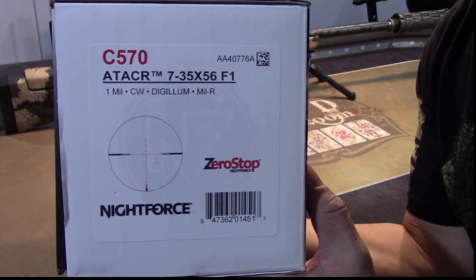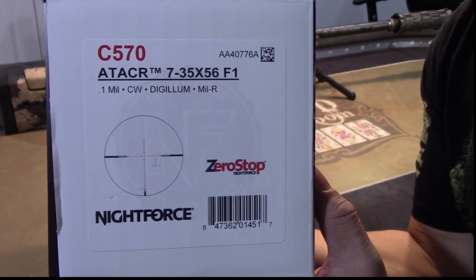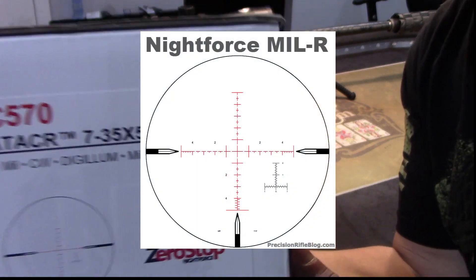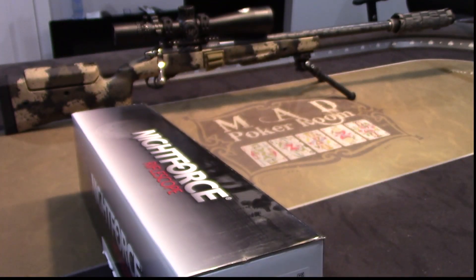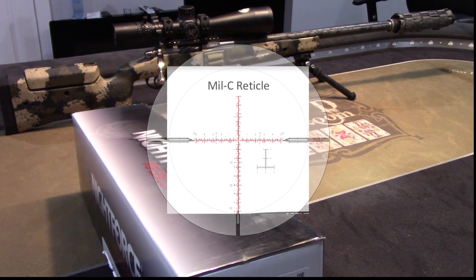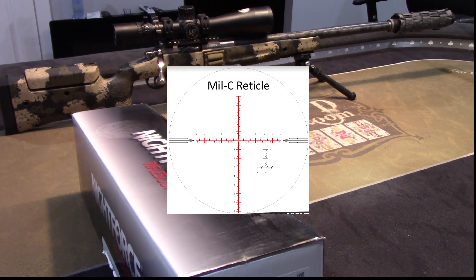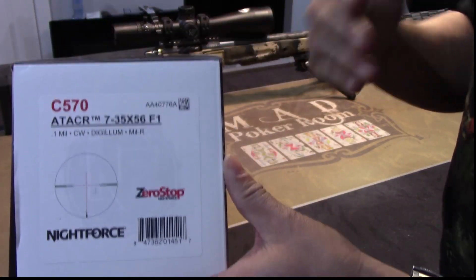Model C570. There are four different types of reticles. I decided to go with the MIL-R reticle — it's something I'm familiar with. The different reticle options are MOR, MIL-R, MIL-C which is a competition floating crosshair / floating dot type reticle, and the Tremor 3.